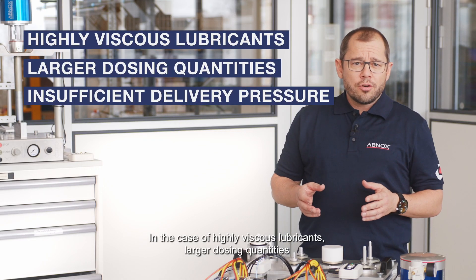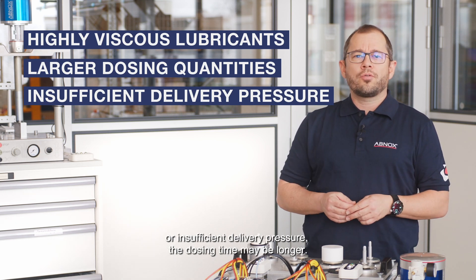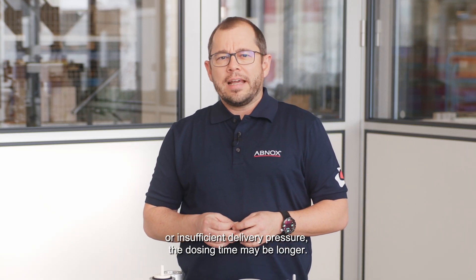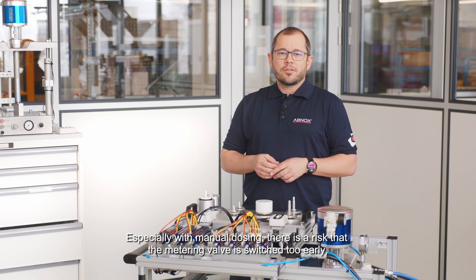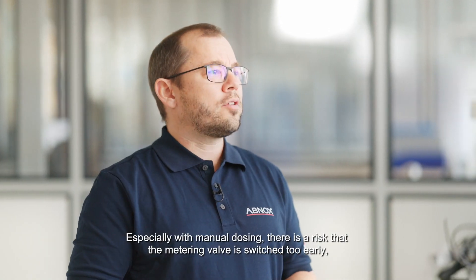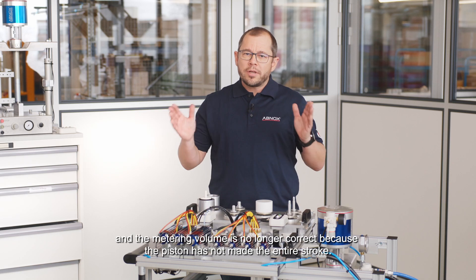In the case of highly viscous lubricants, larger dosing quantities, or insufficient delivery pressure, the dosing time may be longer. Especially with manual dosing, there is a risk that the metering valve is switched too early and the metering volume is no longer correct because the piston has not made the entire stroke.